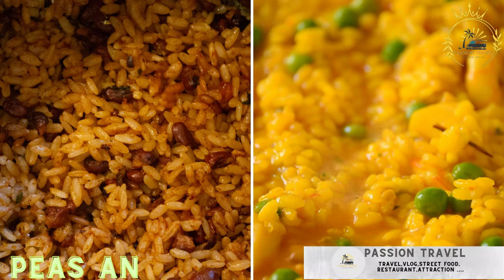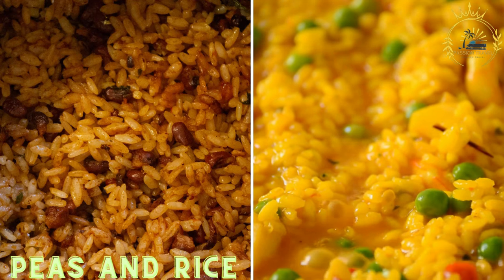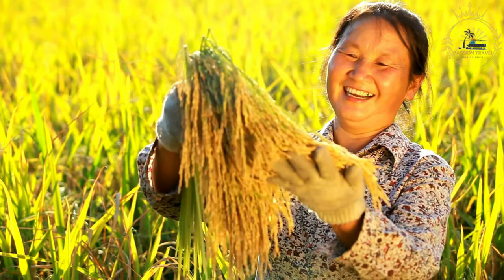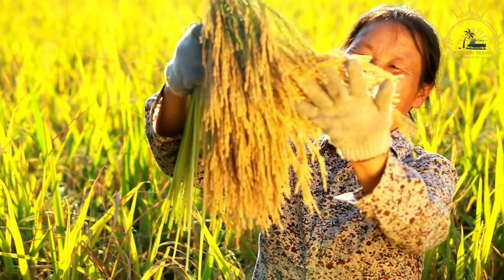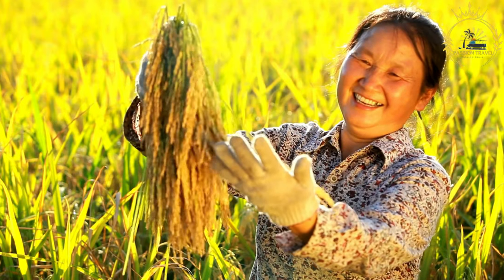Passion Travel is a channel specializing in all things travel, street food, and more. Peas and Rice: a traditional Bahamian dish made with pigeon peas and rice cooked with spices and sometimes coconut milk. It's a classic Bahamian dish that's both flavorful and satisfying, and a staple in Bahamian cuisine, often served as a side dish to complement various main courses, especially seafood dishes.